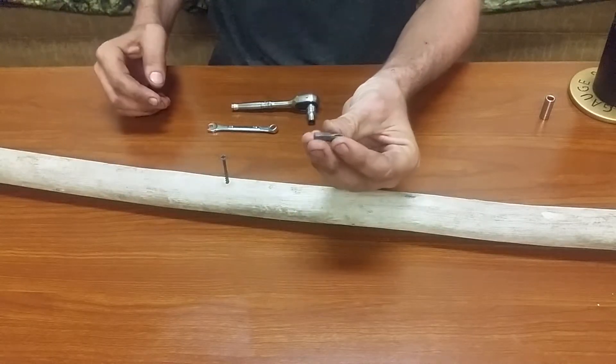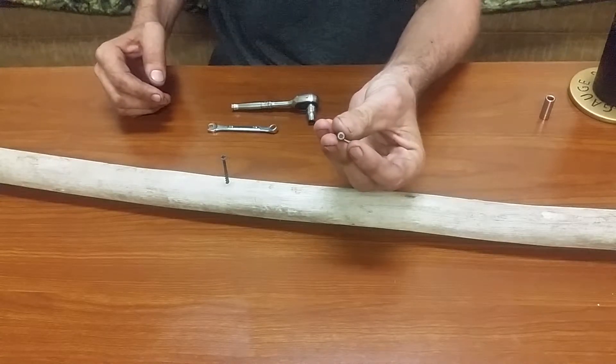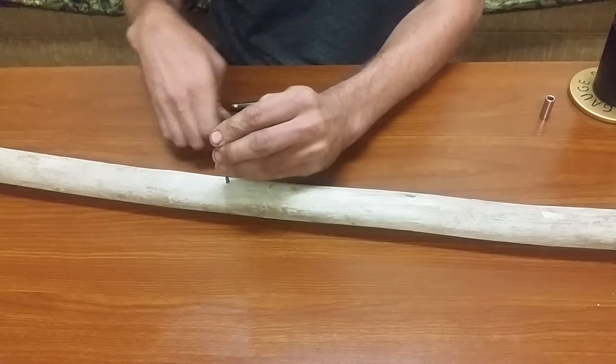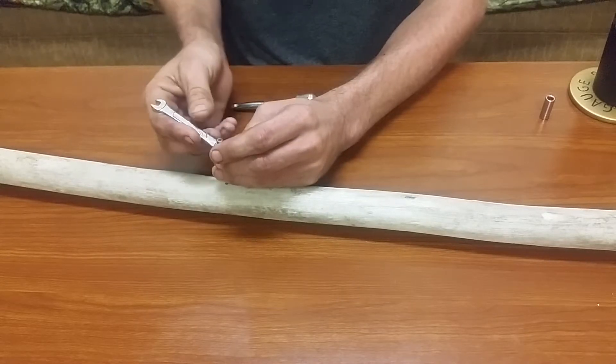These little Phillips head bits, or any bit for that matter, the back end is the same shape and size as a quarter inch bolt. So you can use a quarter inch combination wrench that will slide right on there.